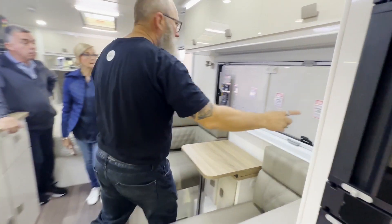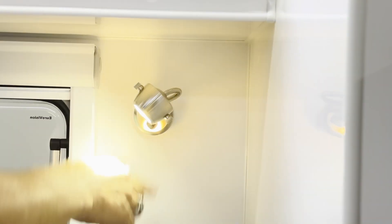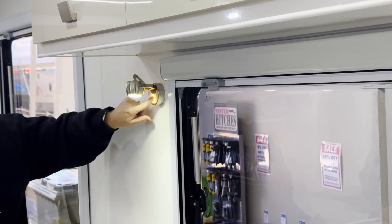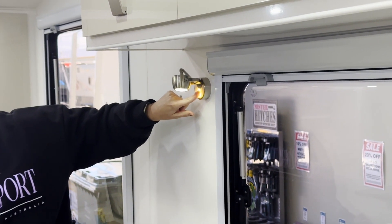Reading lights are here and over the bed — these are touch lamps. Swipe on them and they bring up two different light levels. They swivel a full 360 degrees. Hold your finger on the button and they dim — more of those romance lights.